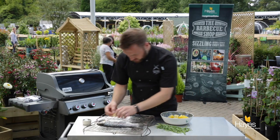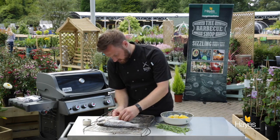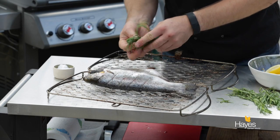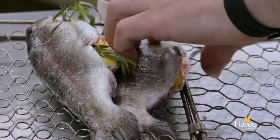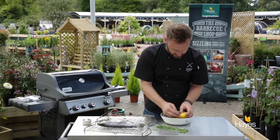These are just going to produce a nice aromatic and a nice level of moisture as well to steam the fish from the inside. And a few sprigs of tarragon — just going to pop those into the cavity too. It's a nice little aniseed flavour that goes really nicely with the lightness of the trout.